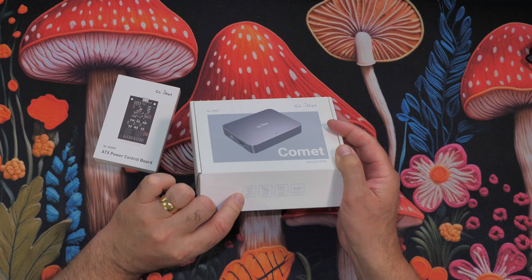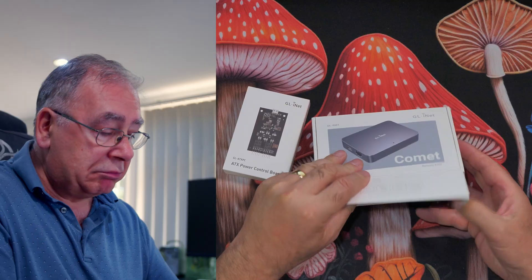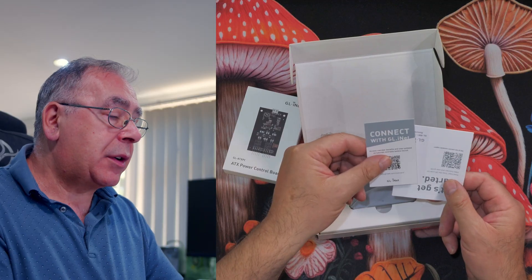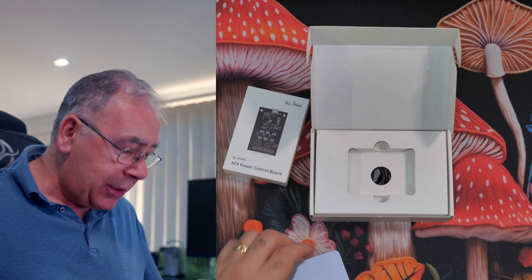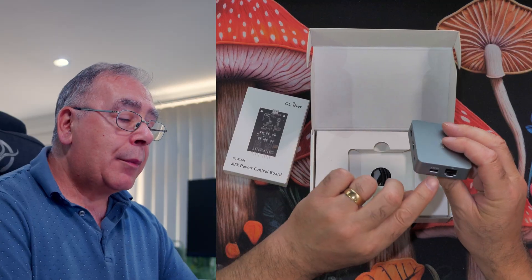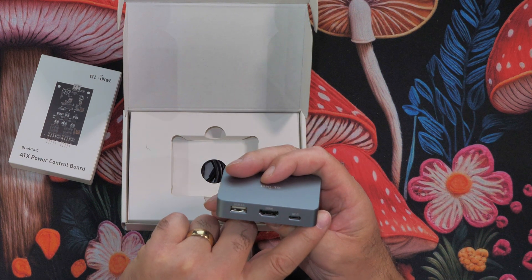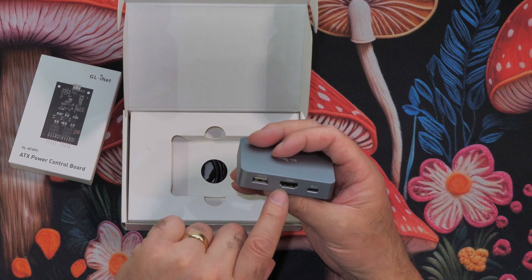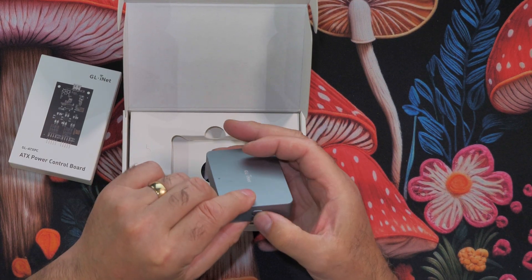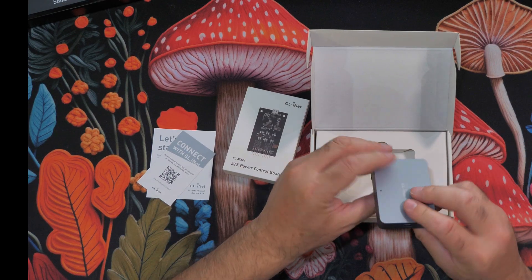On the side it says 2K at 60 frames per second resolution, remote services, gigabyte ethernet, audio output support. So we have the GL.iNet branding. It's quite heavy, got a nice bit of weight to it. Around the unit we have a USB Type-C connection for power at 5V 2A, ethernet, USB Type-C for keyboard and mouse, HDMI, and a USB 2.0 port, plus a button and a QR code on the bottom.